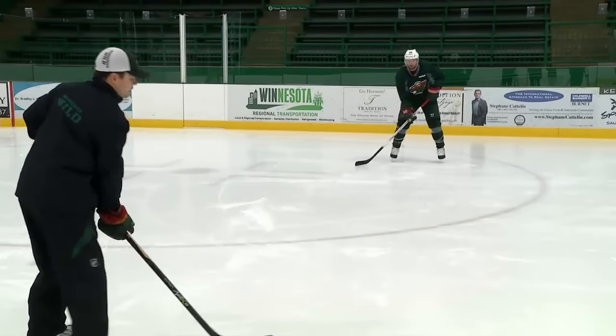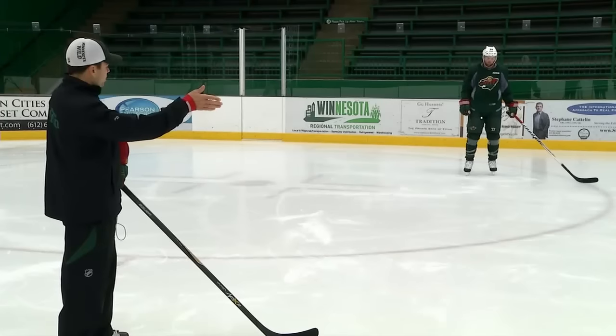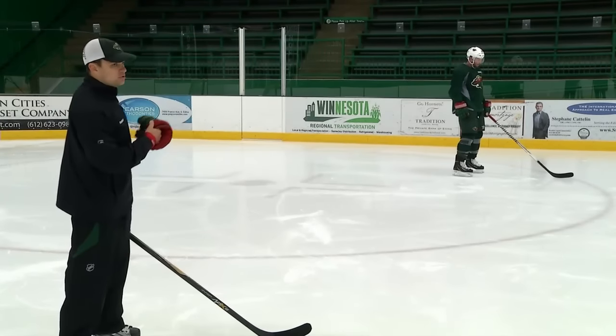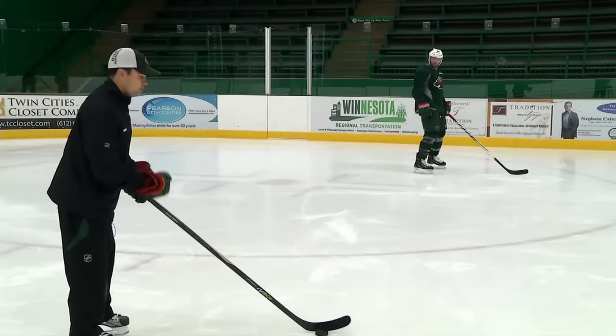Feet. Good. The second drill we're going to have him do is face that way and work on his backhand. What I like to do, especially with the older guys, is go one hand on the stick. That's the key to being able to catch a hard backhand pass — strength on that top hand. So he's going to catch it with one hand, pass it back with two hands.